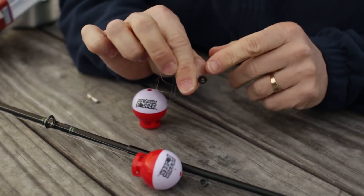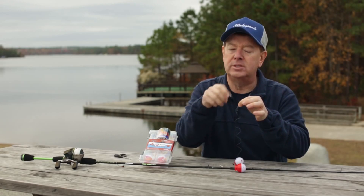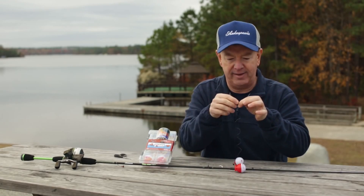It has a little black stopper and the fishing line is already attached. So you just tie a Palomar knot or a simple overhand knot from the line from the fishing rod.